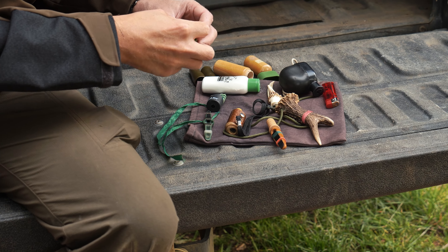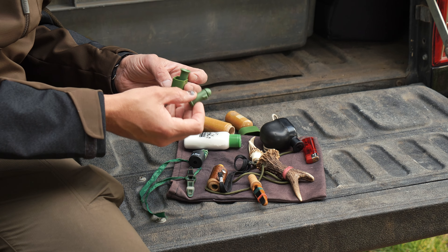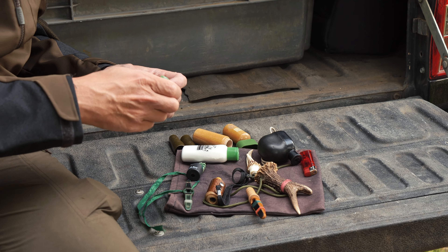And then there's this little set of calls here which I've never really used to be honest — someone gave them to me. Again, one does a kid's sound and one does more of a doe sound.